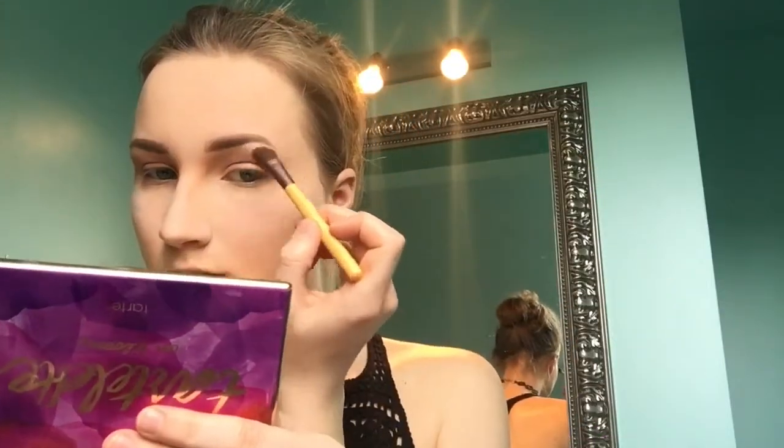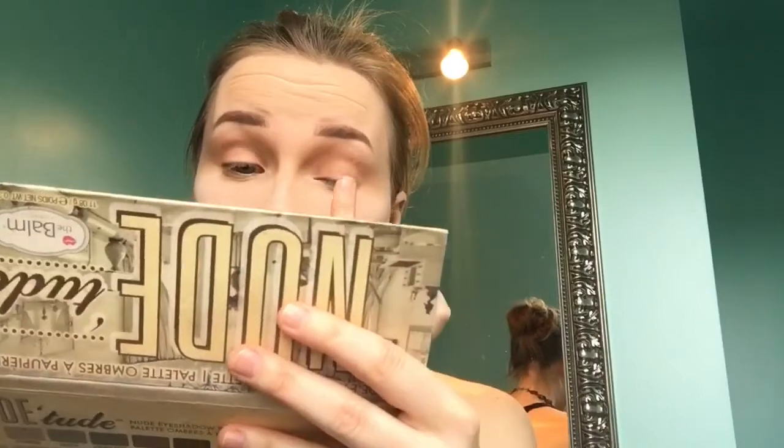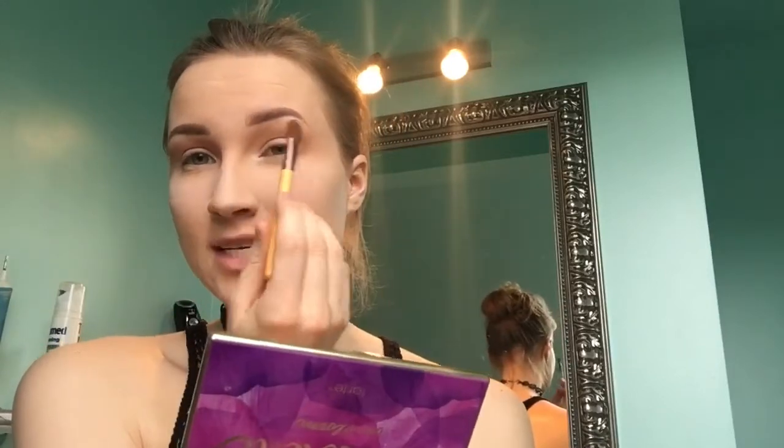Then I'll do the same thing on the other eye. I'm going to take a little bit of Charmer — a white color — and put that under the brow area. For a little more brightness I'm going to use Standoffish from the Newt palette, which is a shimmery light pink, and put it in the center of my eye. Then I'll take Sassy again for the inner corner. Finally, using an angled eco tools brush with Smarty Pants on the lower lash line to connect it with the top.